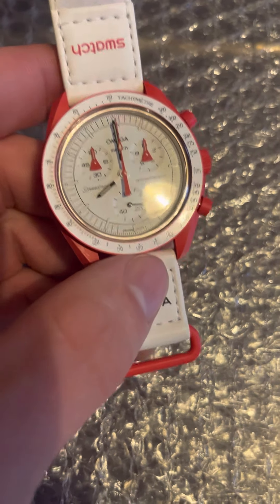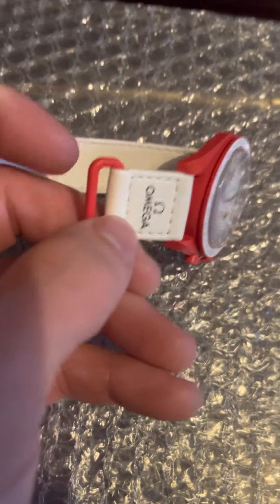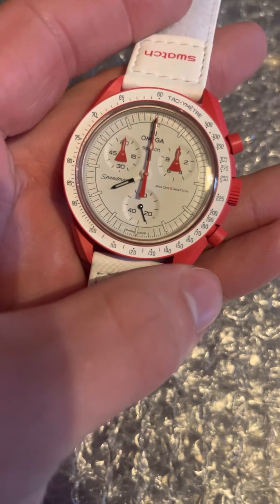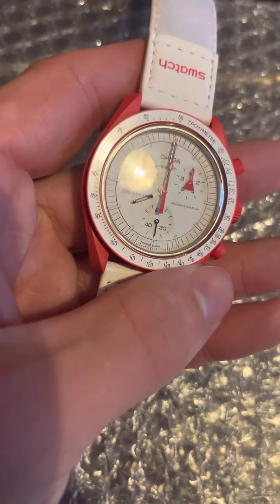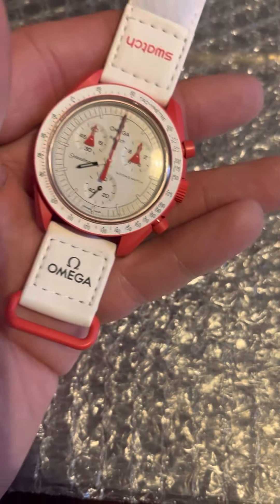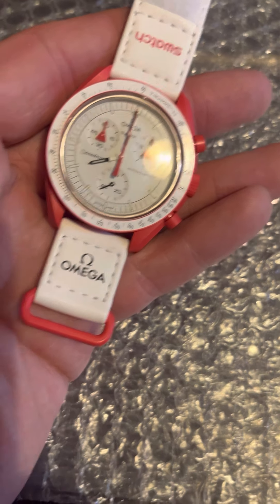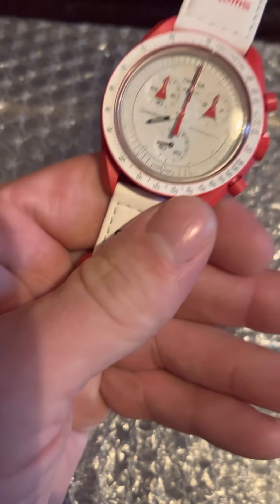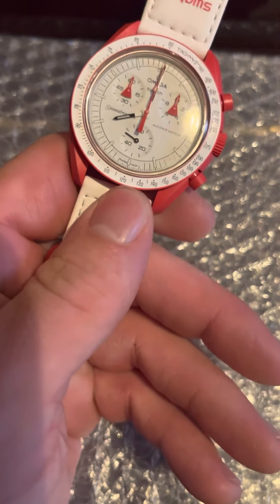In terms of my review of this piece, I actually really really like it. I know it's made from bioceramic, which is a composite material, and yeah it's not steel — but it doesn't feel inadequate. You don't feel worried to bash it, it doesn't feel fragile, it feels strong and reliable.